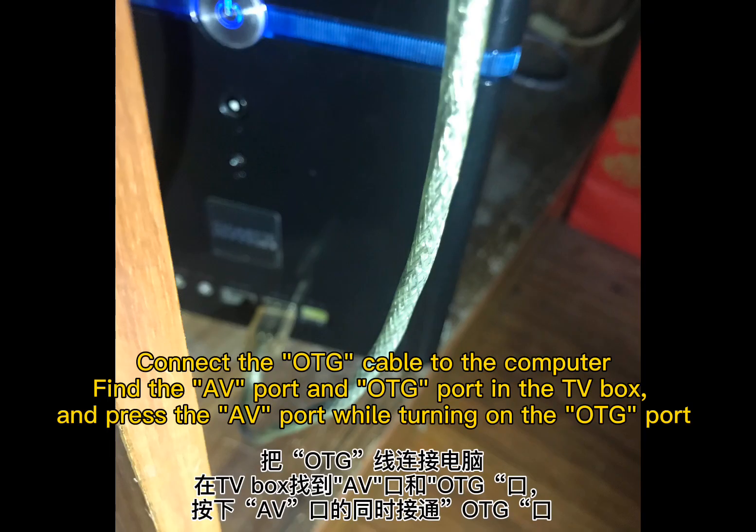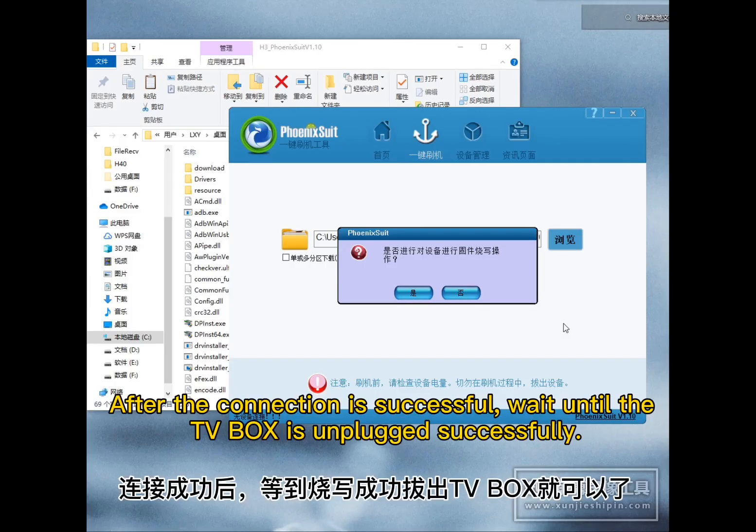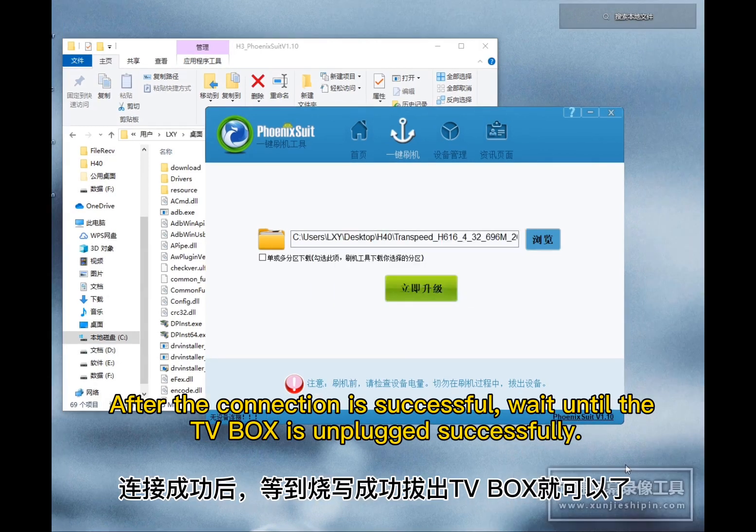Connect the OTG cable to the computer, find the AV port and the OTG port on the TV box, and press the AV port while turning on the OTG port. After the connection is successful, wait until the TV box is recognized and unplugged successfully.